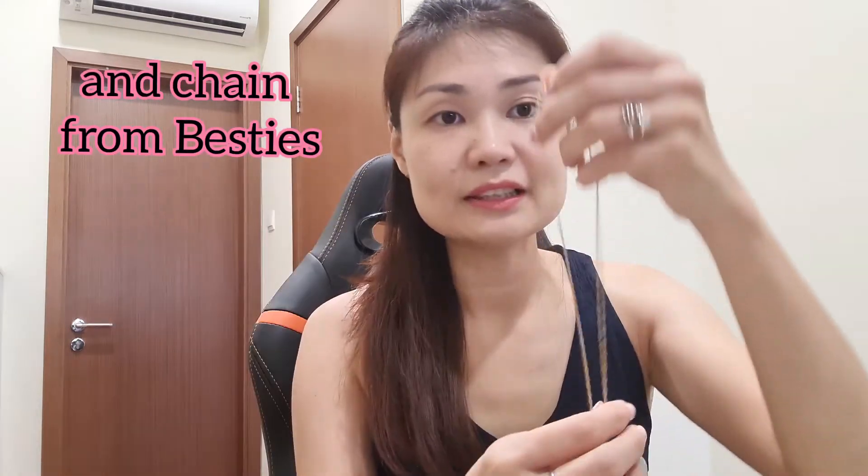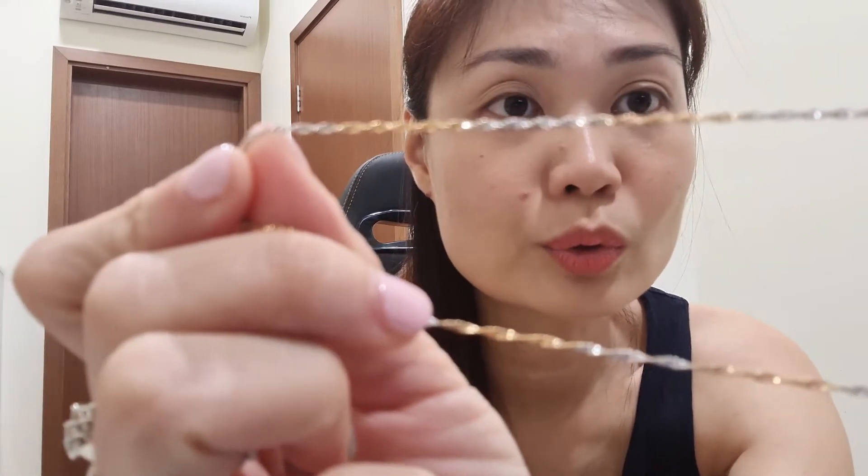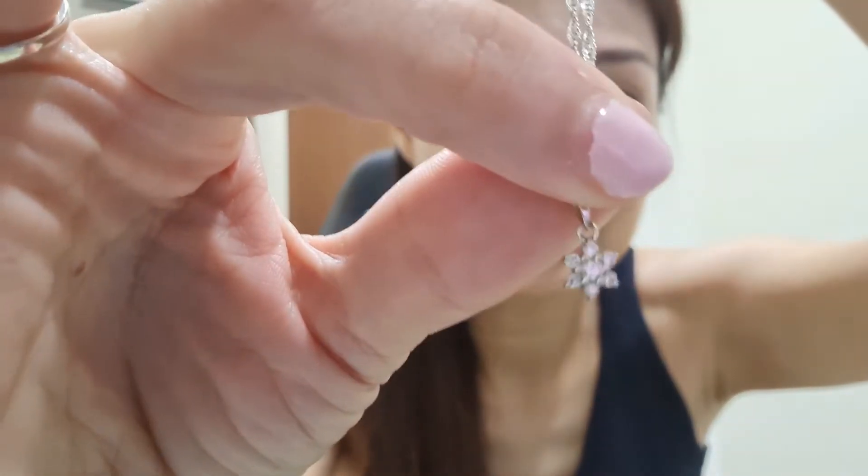Next stop: necklaces. I'm wearing one now — this piece I absolutely love. It's very simple and like a daily piece for me. I wear it to work — it's small and dainty. I got the pendant from my brother as a wedding gift. The chain is a combination of rose gold and white gold, with alternating sections. The pendant is in a snowflake shape with a few diamonds. I really like how it looks with this chain.